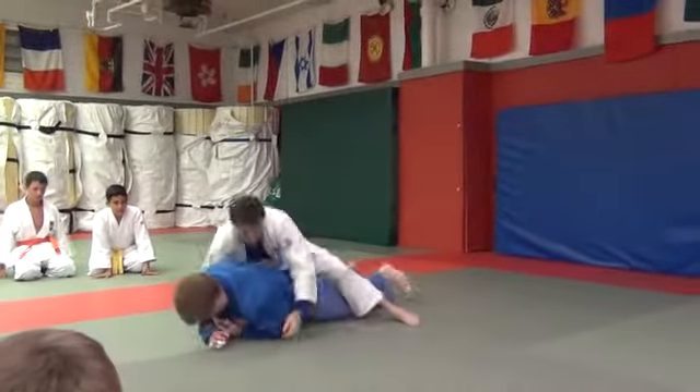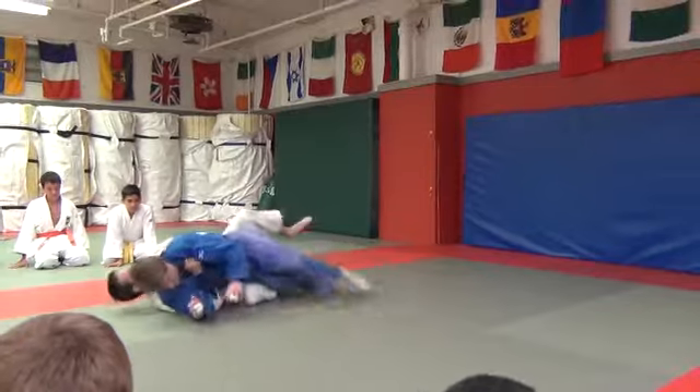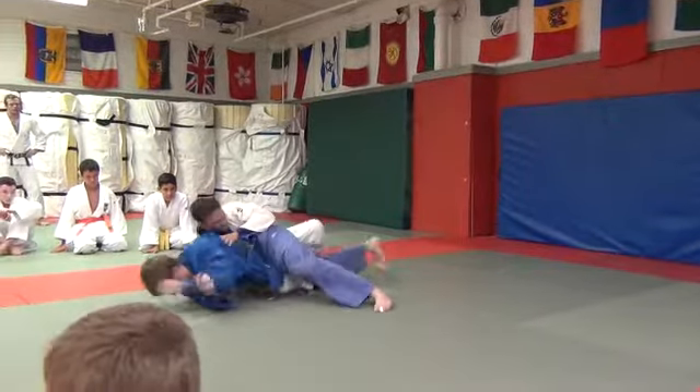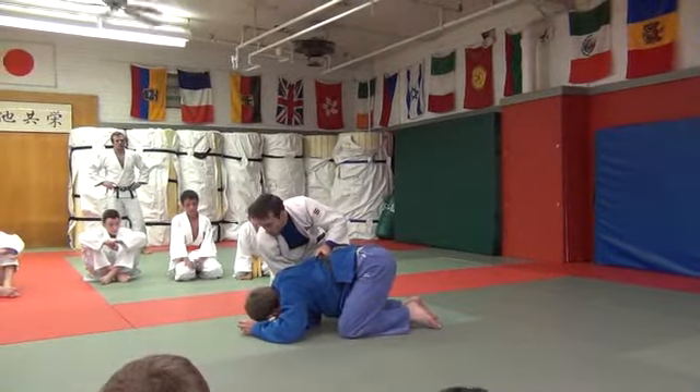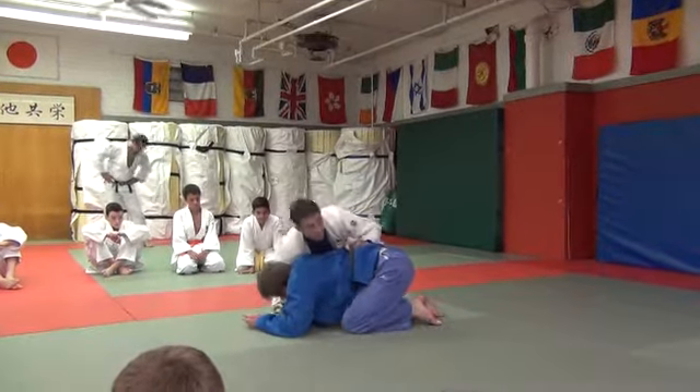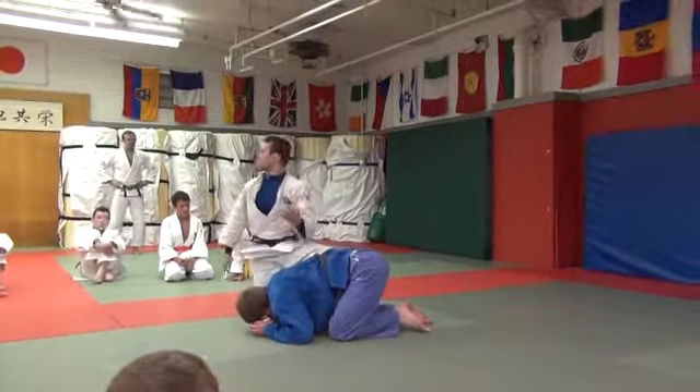Another thing we can do: if the Canadian roll doesn't work, you can climb back up top. You can lead right into the slicks that we were showing you. You can leave your hand on the lapel, you can dive into the lat — so you have a ton of different options.